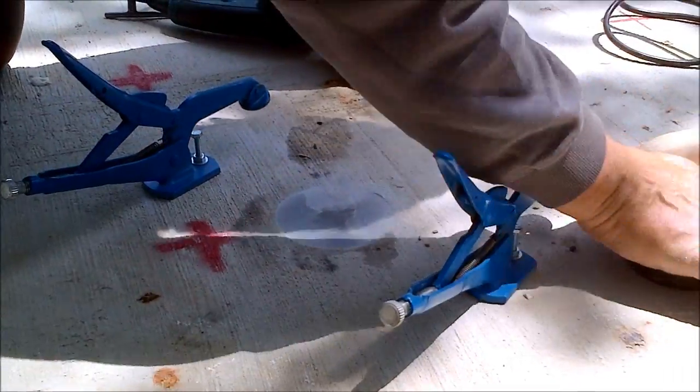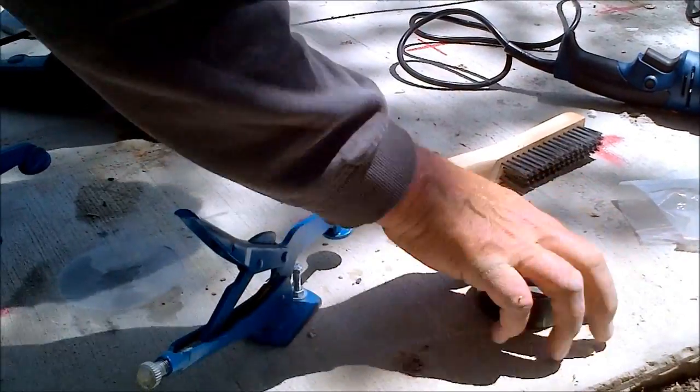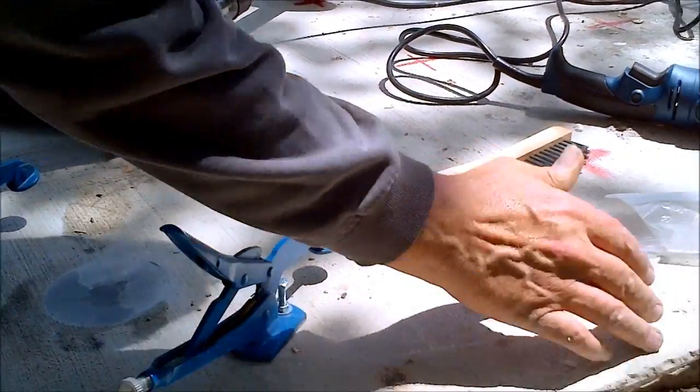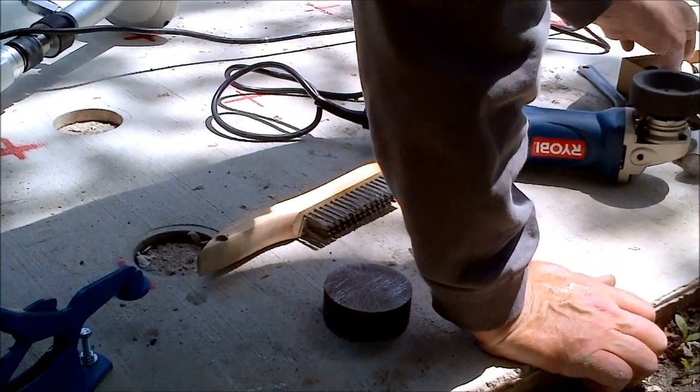Draining glue pads — see, nice, beautiful surface. And then we take this fantastic strain gauge glue.